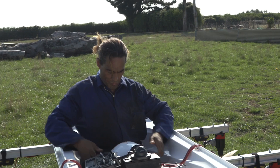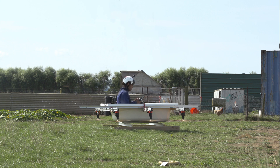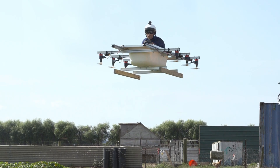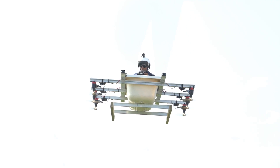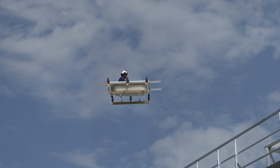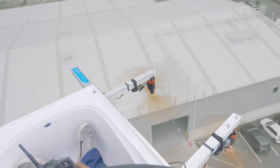With testing in the bag, it was crunch time. It's a real rush, especially landing it on the platform, as it looks a lot smaller from the air.